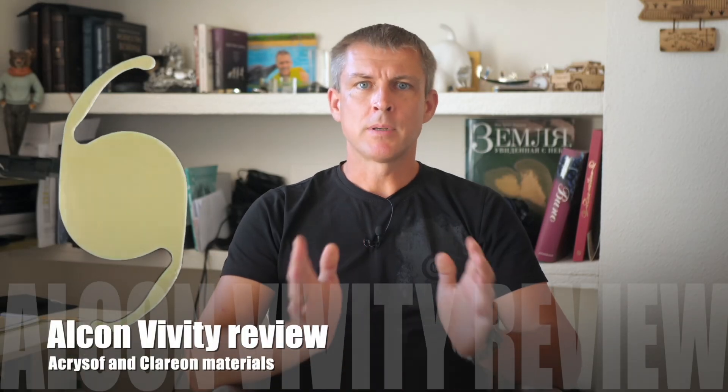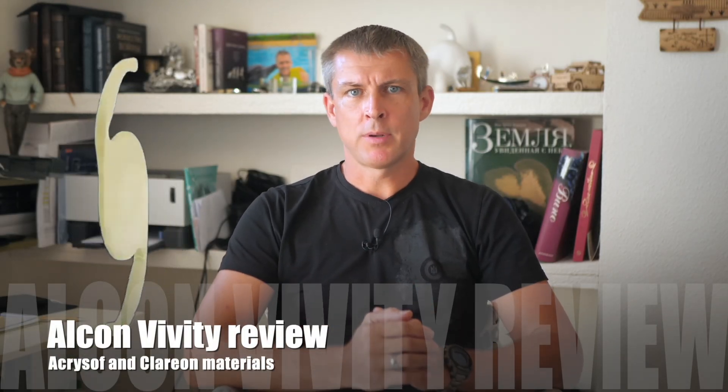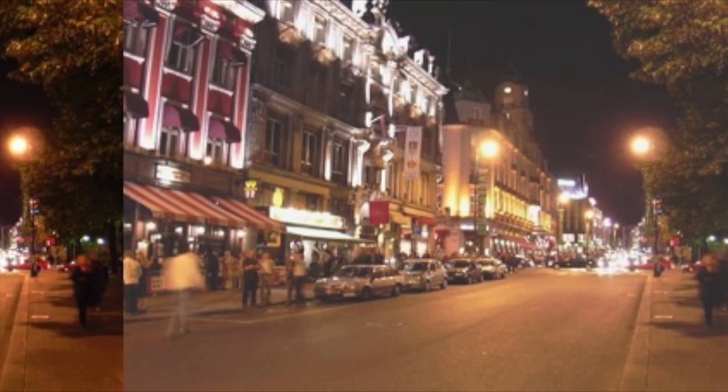The Alcon Vivity lens — Alcon's latest model, designed to give patients the maximum degree of independence from glasses without any compromises in vision quality. Well, at least that's what the manufacturer claims in their promotional materials. Let's go through this review together and figure out how this lens actually works, who it's suitable for, and whether it truly comes with no compromises in vision quality.